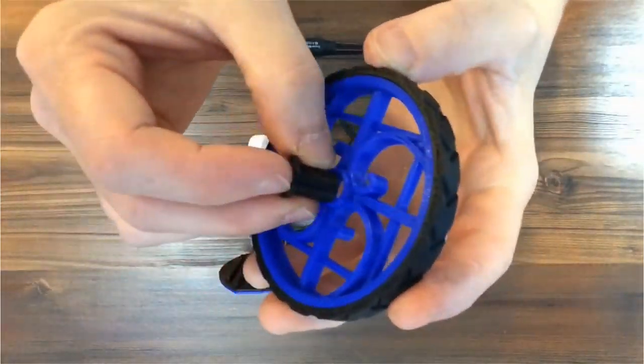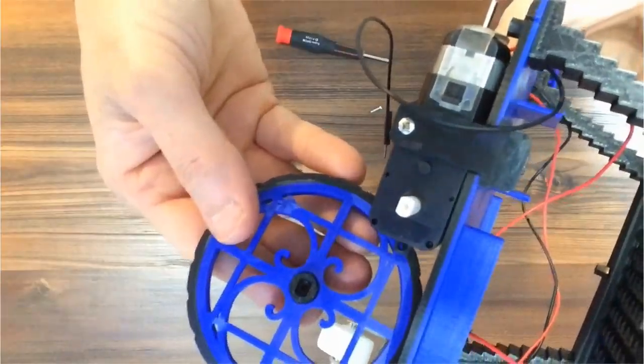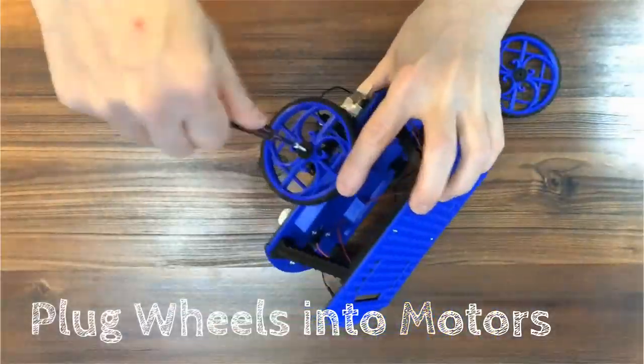Insert the hubs into the wheels. Be sure to insert the hub through the more decorative side, not the flat side. Next, insert the wheels onto the motors and screw them on.